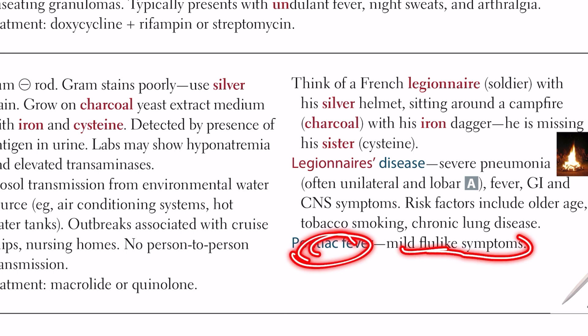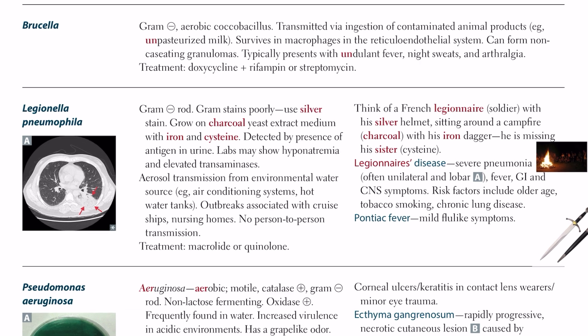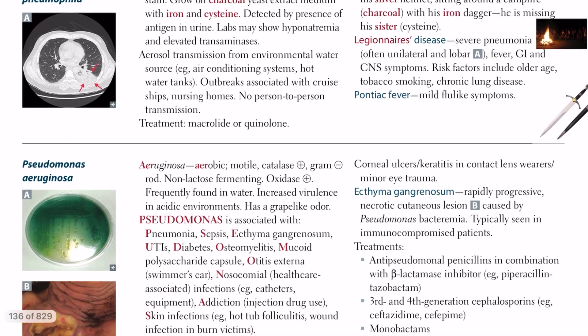Legionella pneumophila also causes Pontiac fever, which presents with mild flu-like symptoms. This completes the topic of Legionella pneumophila.